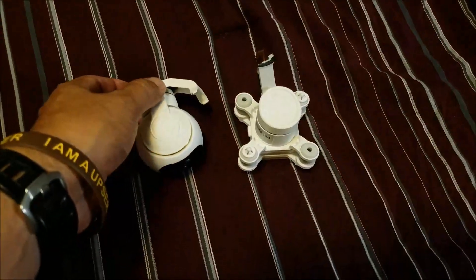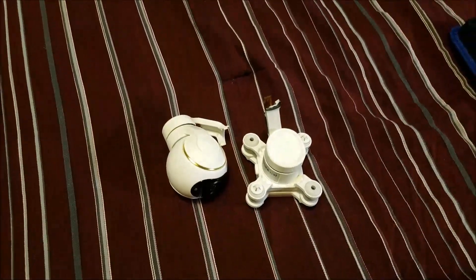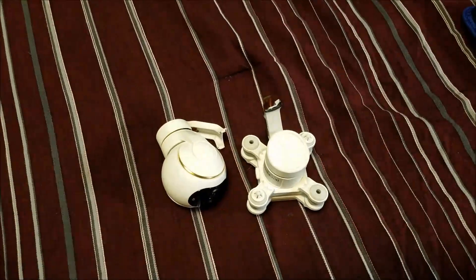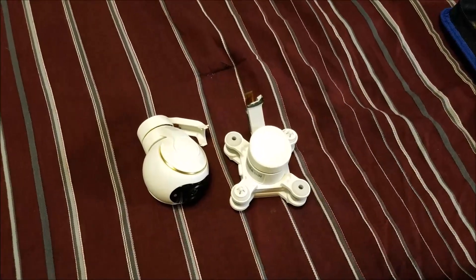I'm talking about between $250 and $320 for the camera. The price of the drone is $500 bucks. You guys can imagine — it's basically more than half the price of the drone. But we're going to try to fix it.